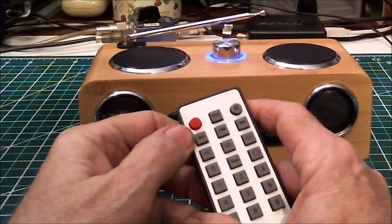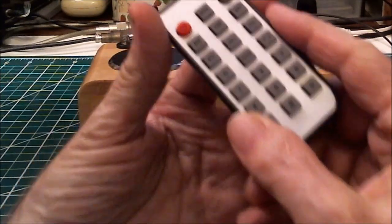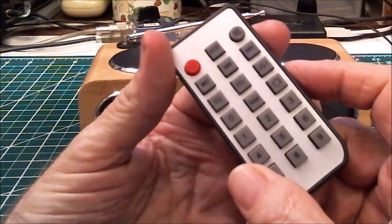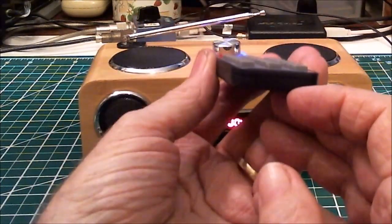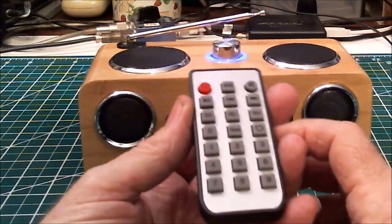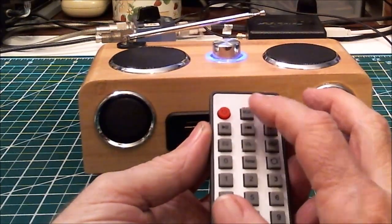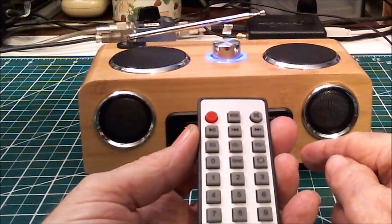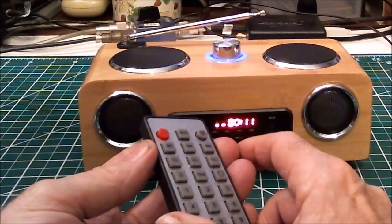Back to the remote — it has a mute button. The buttons are raised, not flush mounted. Continuing with the buttons: you have a mode button to select between the memory cards, the auxiliary input, or the FM radio.